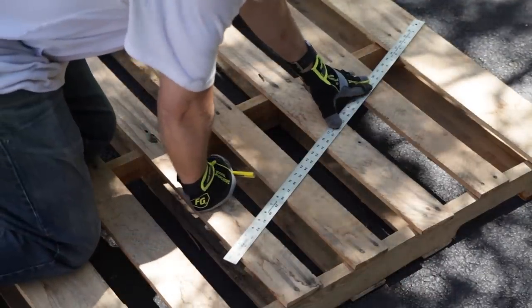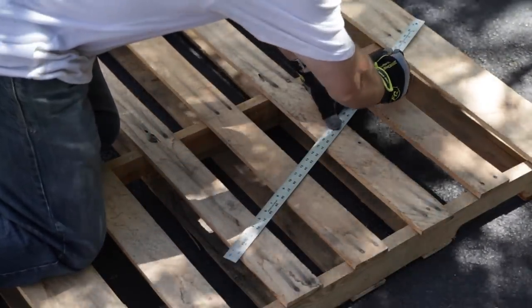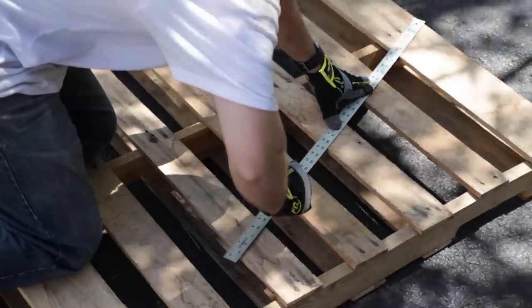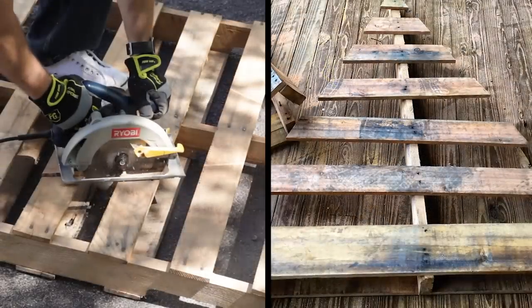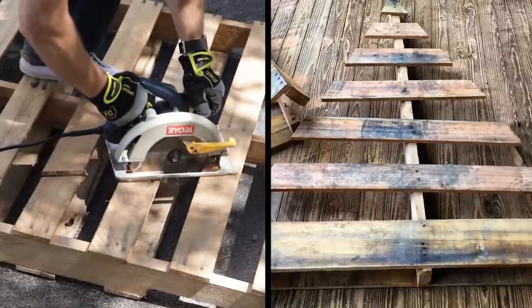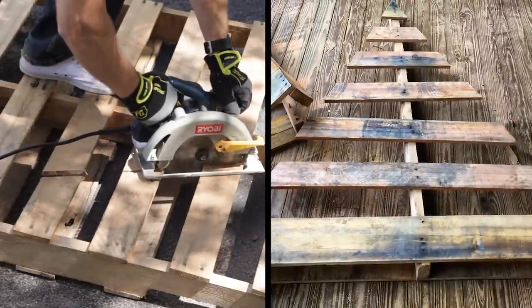After a successful adventure in pallet sourcing, it's time to get to work. Trace a tree shape onto your pallet by starting at the top center point and drawing a triangle that extends to each corner. Then cut the shape out with a circular saw. The bottom portion of your pallet is sturdy and perfect for use as the tree base. Take care not to cut into this area when using the saw.